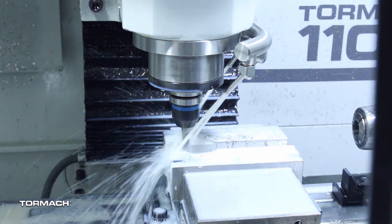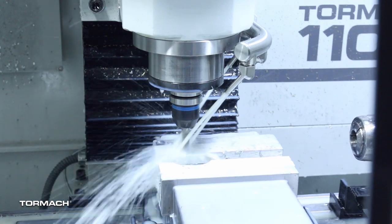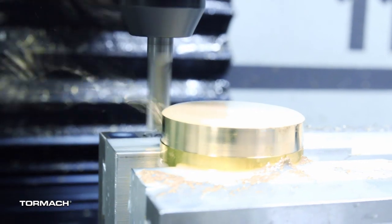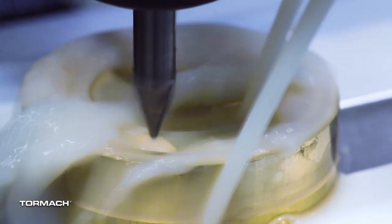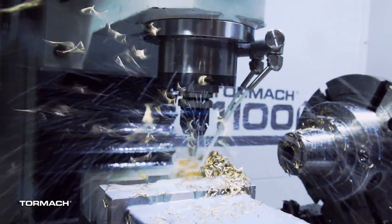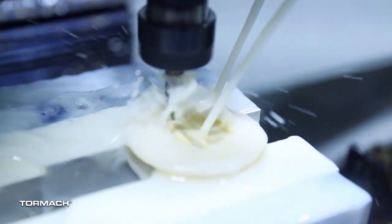Then we jumped over to our Tormach 1100M. We had some soft jaws installed in there and cut a couple pockets for Op 1 and Op 2. Then we loaded the part up, faced it off, and cut the first side. Speeds and feeds and everything worked out really well — everything just ran really smooth on this. It was just a fun project. We got it running, walked away, and came back when it was finished.